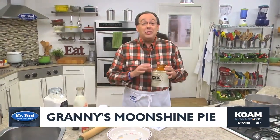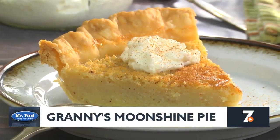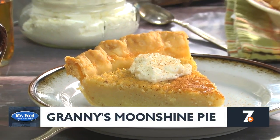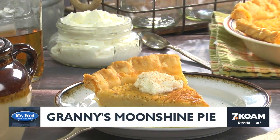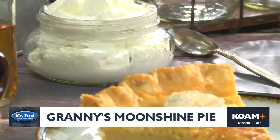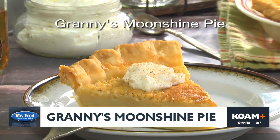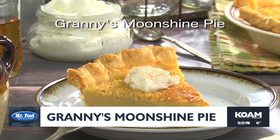And once you taste Granny's moonshine pie, you'll know what all the hubbub is about. It's basically a simple custard-style pie made with a splash of whiskey and served with a dollop of fresh whipped cream that we're sure Granny would have added an extra splash of moonshine to. The easy recipe for Granny's moonshine pie is on our website and is one you'll love whether you live in Beverly Hills or off the beaten path.